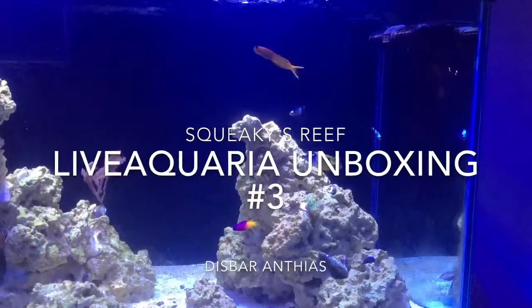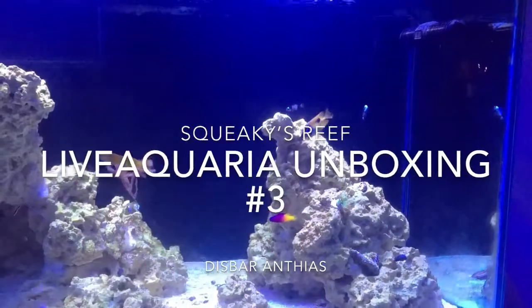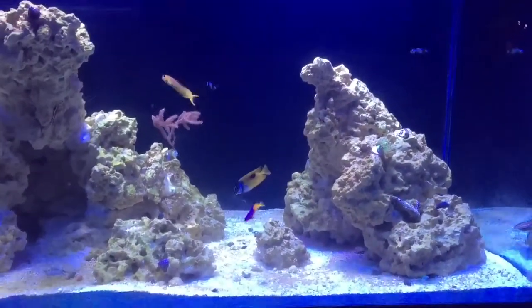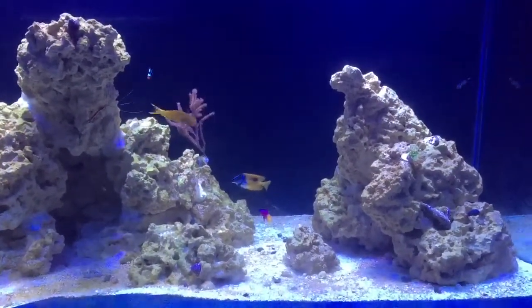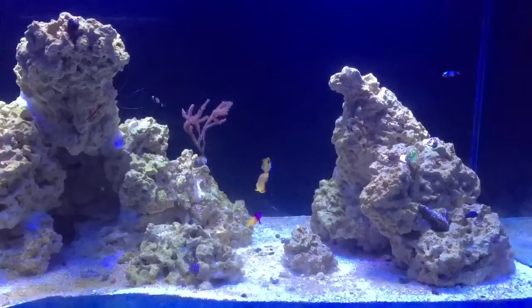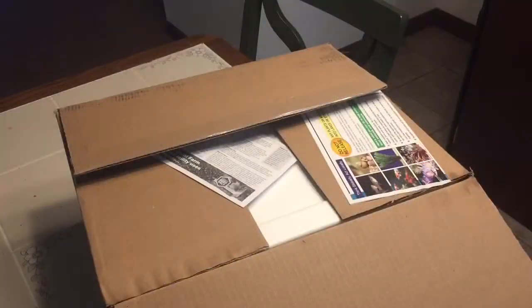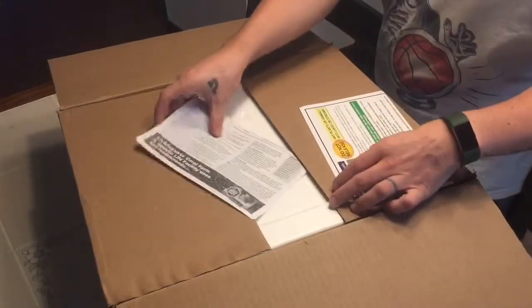What's up guys, this is Alex again with Squeaky's Reef. Today I'm going to be doing what I believe is my third Live Aquaria unboxing of disbar anthias. I know at this point the Live Aquaria unboxings are probably getting a little bit redundant, but I just want to keep a log of every single time I reach out and purchase something, and then in the end I'll be able to look back and find out if they really hit the home run on every single order.